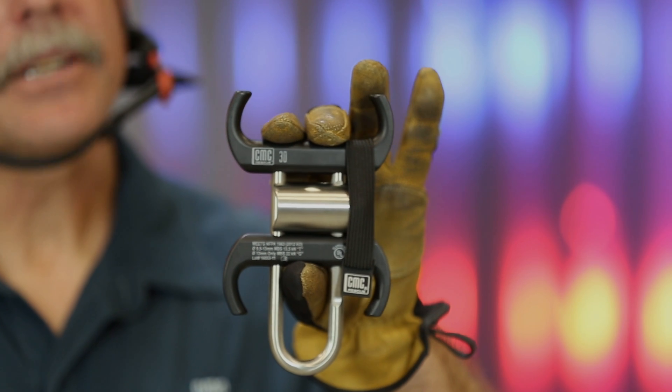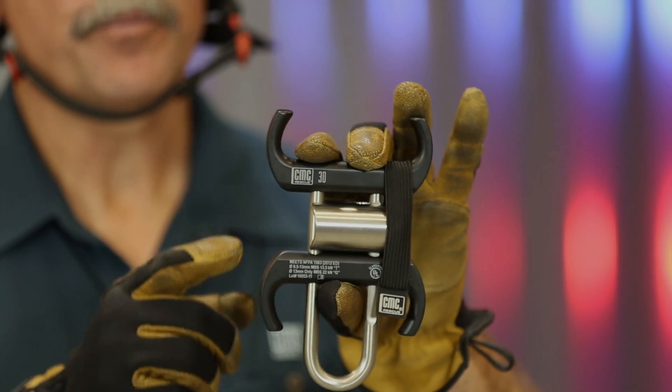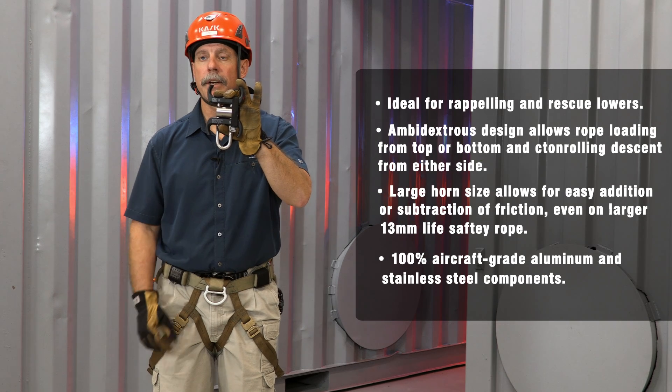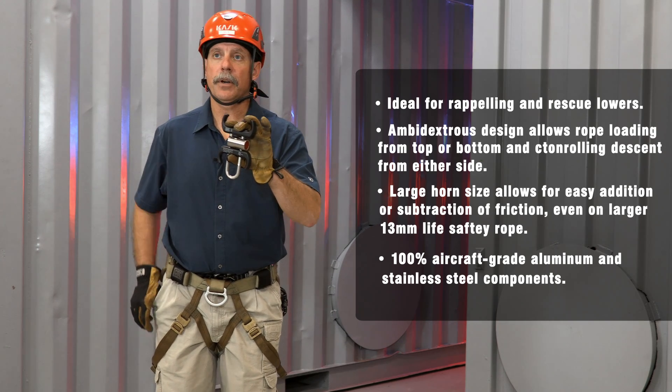The 3D is a three-action locking descender. The top bar is stationary, the center bar and the bottom bar both move. Carabiner connection is down here at the base of the U. It does come with an elastic band, both for shipping and for carrying.